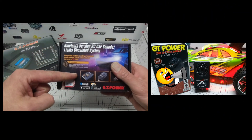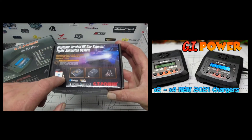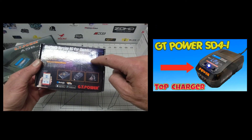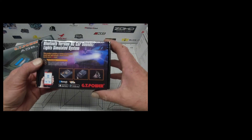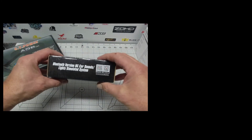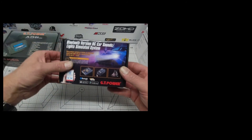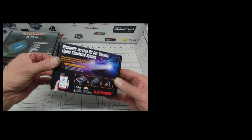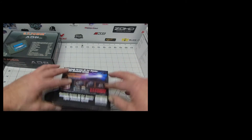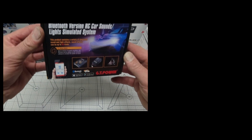You guys still here? Let me tell you what's coming up next. This is the Bluetooth version RC car sounds module — controlled by your mobile device — and it enables you to add 56 different types of engine sounds, plus headlights, tail lights, and indicators to your favourite RC car. I'm going to be hooking it up to a car and putting it through its paces, so smash that bell and don't miss it. GT Power Bluetooth RC car sounds — it's going to be a cracker!